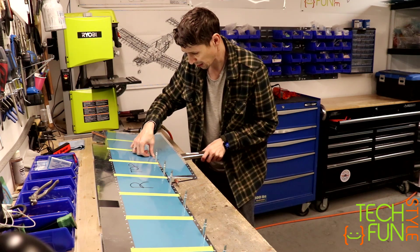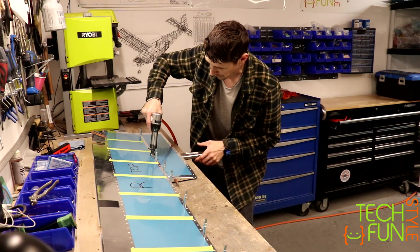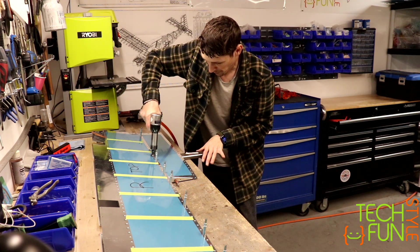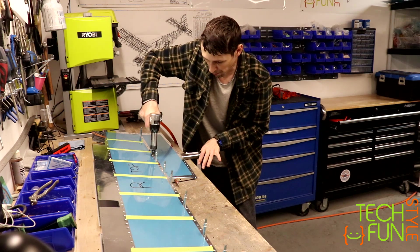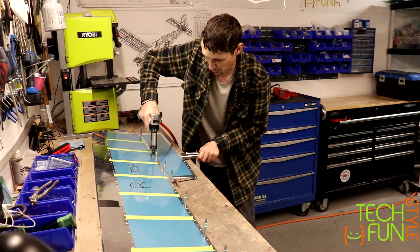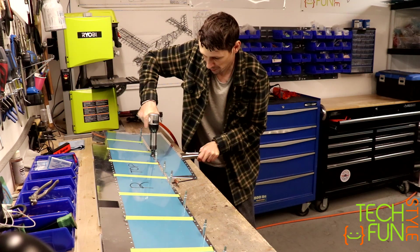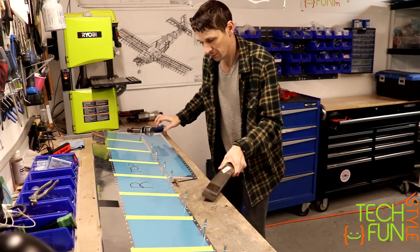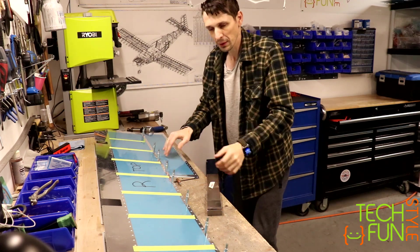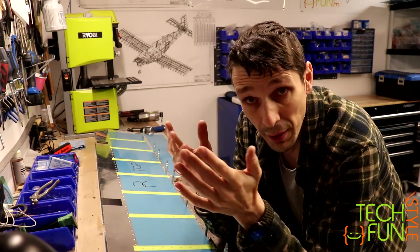What you do is first you set the rivet gun, you push, and with the other hand you just push on the bucking bar to ensure it's actually pushed against the rivet, and you just rivet it. You can just rivet it. Perfect. That's it — that's all you need to do to rivet the rear spar. Easy.